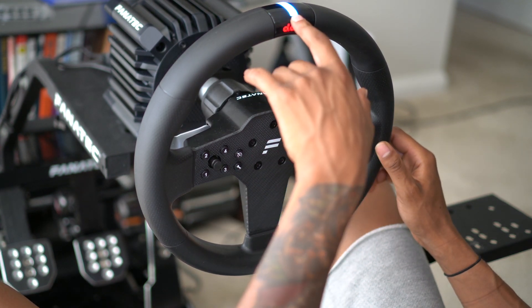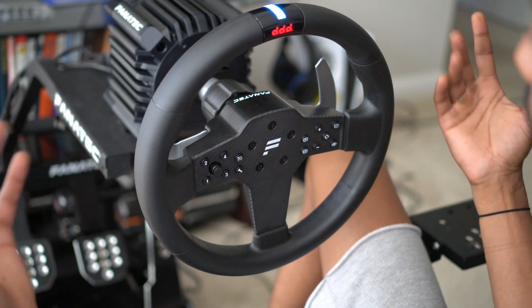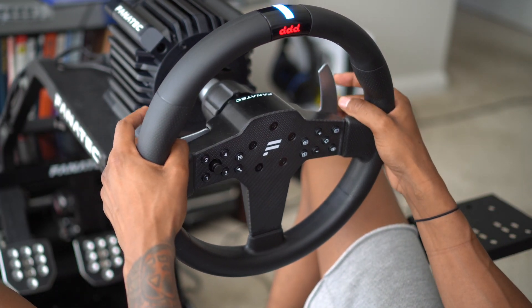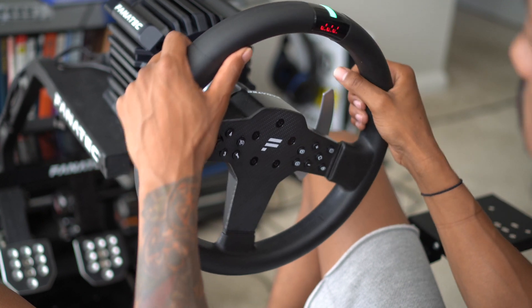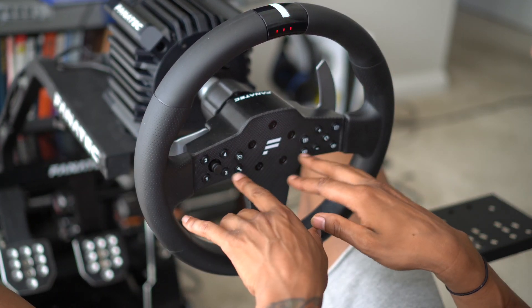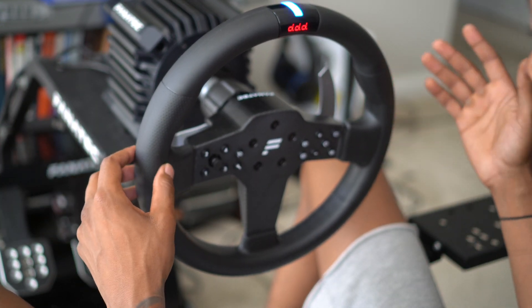You see all these funky colors the top is giving me, and it's not reading. When I'm playing Gran Turismo and I'm trying to shift the gears and use the paddle shifters, the paddle shifters won't shift the gears. The base turns the car just fine, but the paddle shifters won't upshift, and these buttons on the steering wheel won't work right at all either.